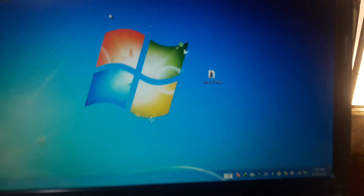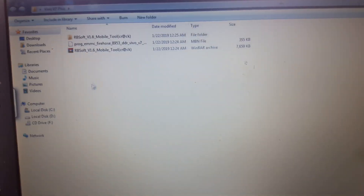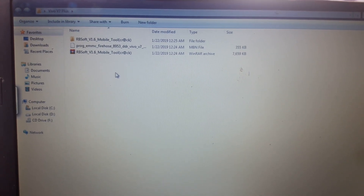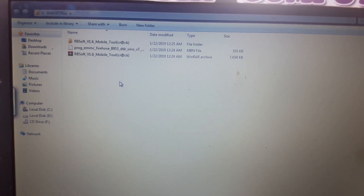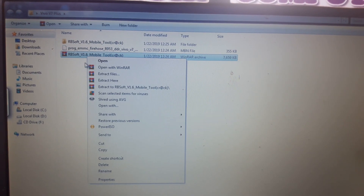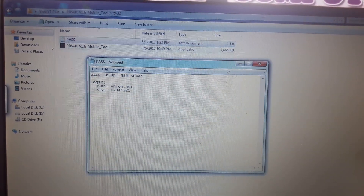To remove pattern and FRP from Vivo V7 Plus, simply download these files. I'll give the link in the video description. Just download them, and after that simply extract this flash tool.